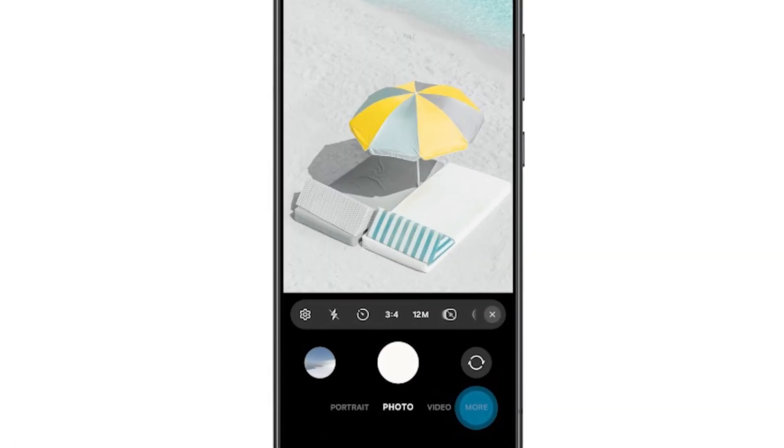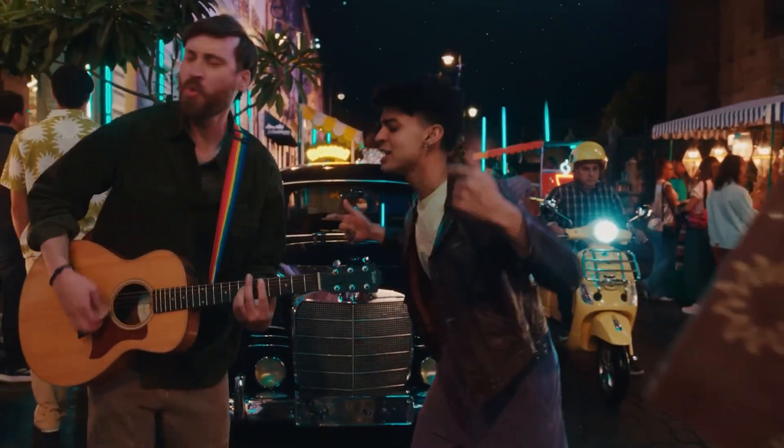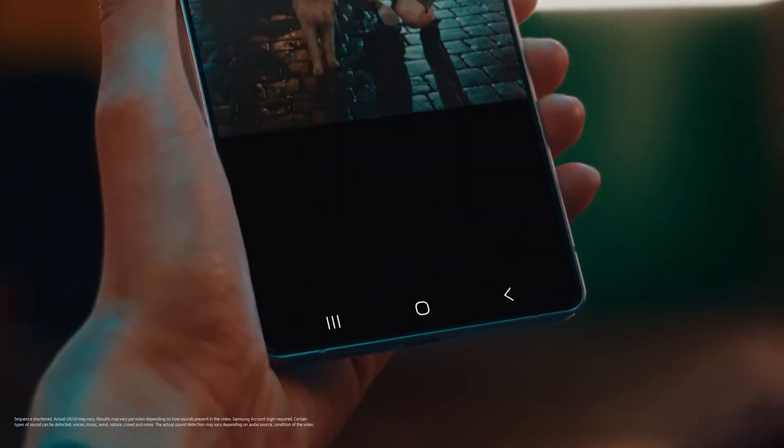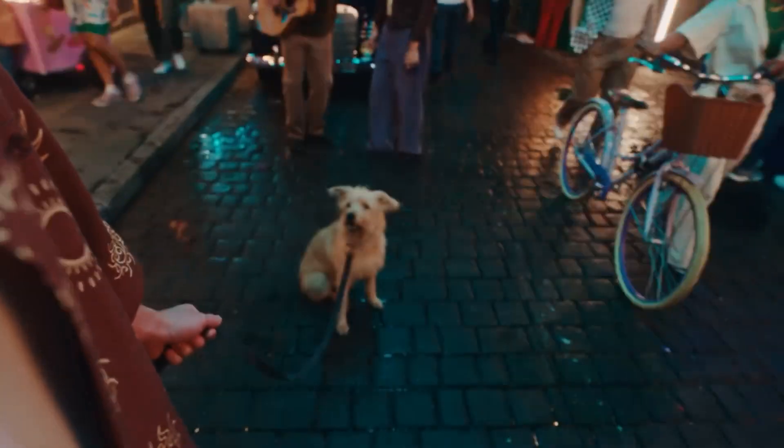The camera settings now include a DSLR feature where the phone identifies exposure using Zebra lensing, so you can clearly spot overexposed areas when shooting. Video capability includes 8K at 30fps and 4K at 60fps on the front camera. A standout new feature is the Audio Eraser, which lets you remove specific background noise from recorded videos — great for vloggers.